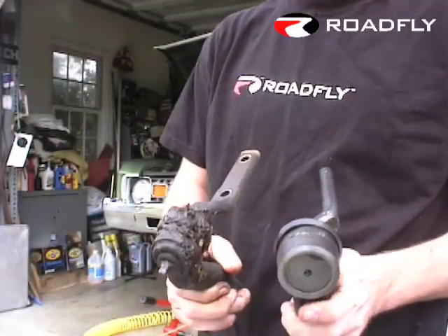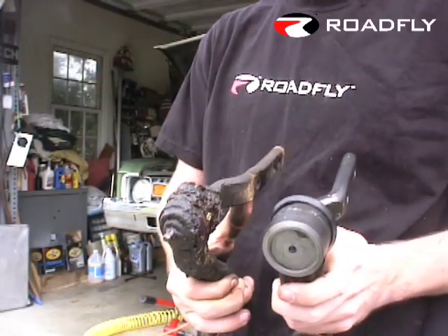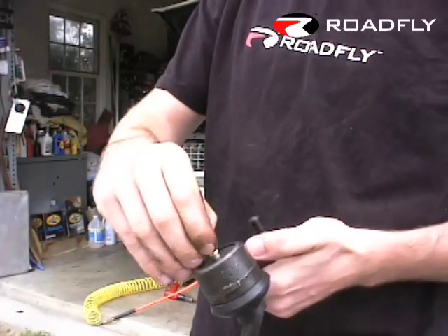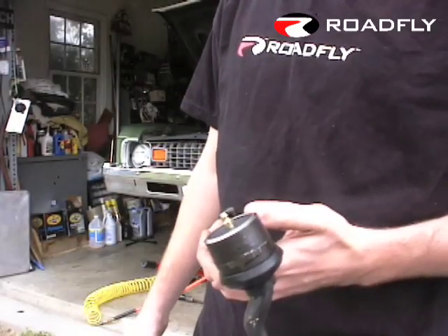We definitely do have the right piece, and we're going to go ahead and see what we can do about putting the new one in. Before we put the new piece on, we want to make sure we add the grease fittings to the idler arm. You always do want to give it a couple of squirts of grease, even though they did grease it in the factory.